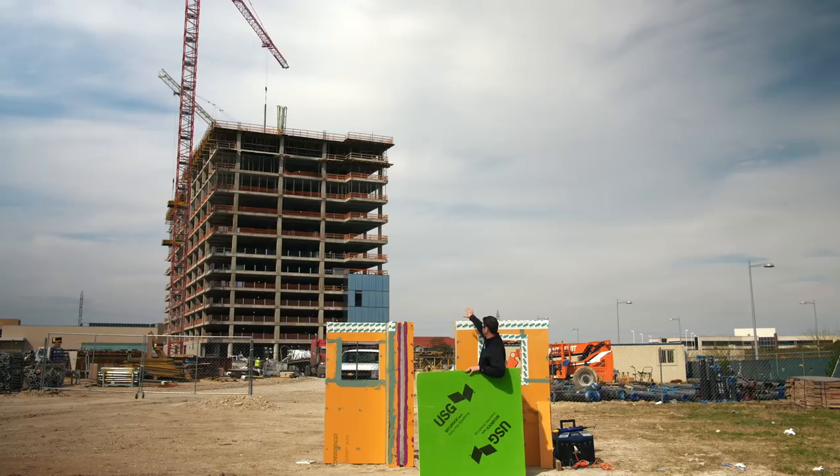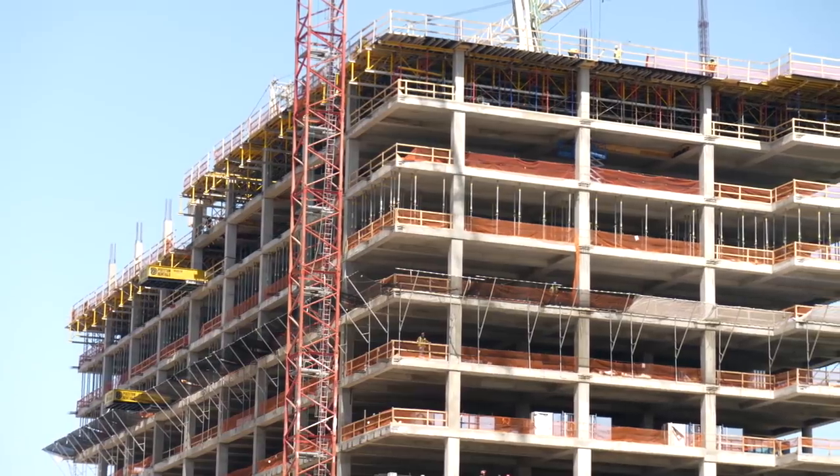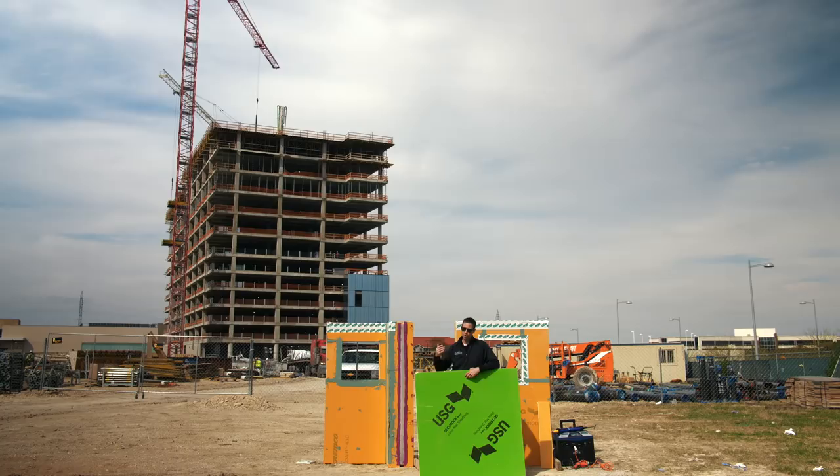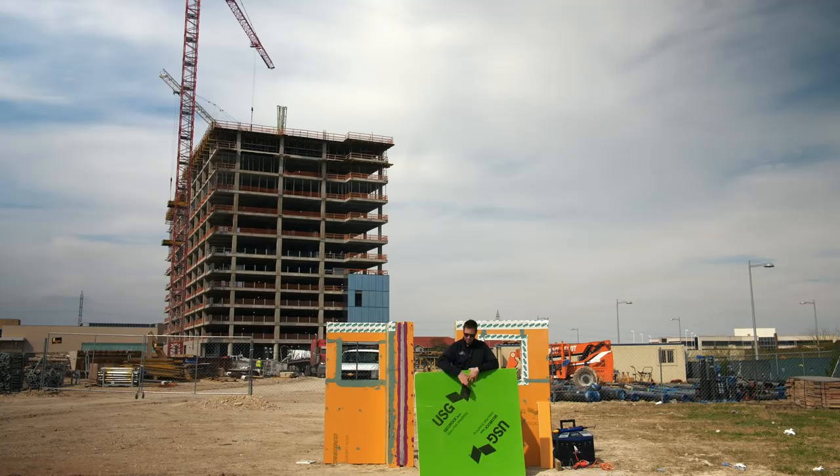We're going to be talking about a product that's a partnership with USG and Tremco called Secure Rock ExoAir 430. In commercial construction, the structure is typically done with both steel and concrete, not a lot of wood framing. In the residential houses I build, I'm usually sheathing the outside with something like Advantex sheathing or zip wall for shear value, using that as a skin on the outside to receive both the waterproofing and the air barrier. In the commercial world, this is the skin that's typically used.